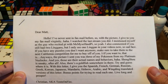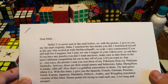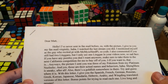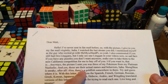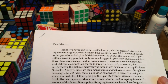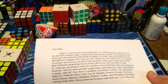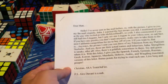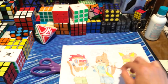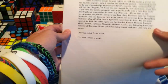Okay, here it looks like we got a packet. Oh my god, this is funny. 'Dear Matt, hello — I've never sent fan mail before, so with this picture I give you my fan mail virginity. I watched the last stream you did — I mentioned myself as the guy who recited pi. I also commented asking if you still had two Lingans, but I only see one Lingan in your videos now — sad face. If you have any puzzles you don't want anymore, make sure you take them to the next California competition for me to buy off you. The picture I sent was three of my Pokemon from my Platinum Nuzlocke, and yes those are the actual names. Also there is a goldfish somewhere in there — try and guess where it is.' Thank you so much for this — I will definitely look for the goldfish.